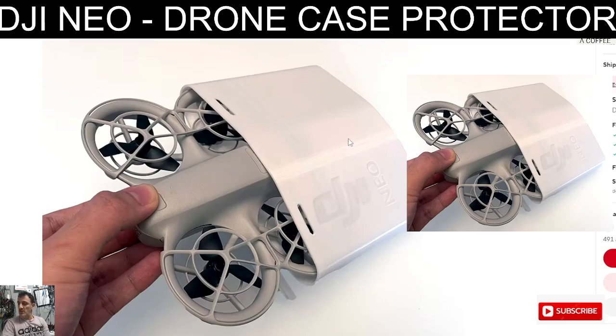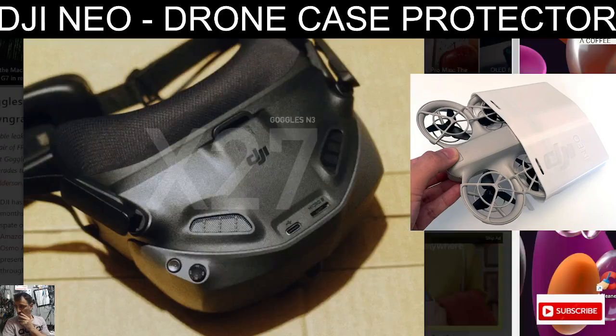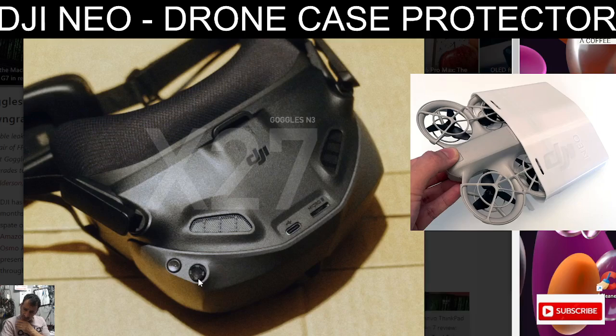I'm looking forward to the gossip about the new DJI N3 goggles that they're talking about. I'll put a link in about that as well - they look cool. They've got a joystick, on/off, USB-C micro, and they're called the Goggles N3. Bye for now.